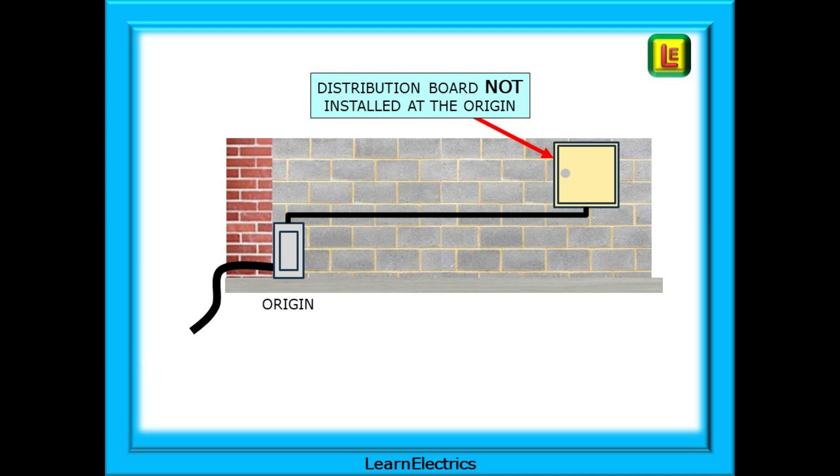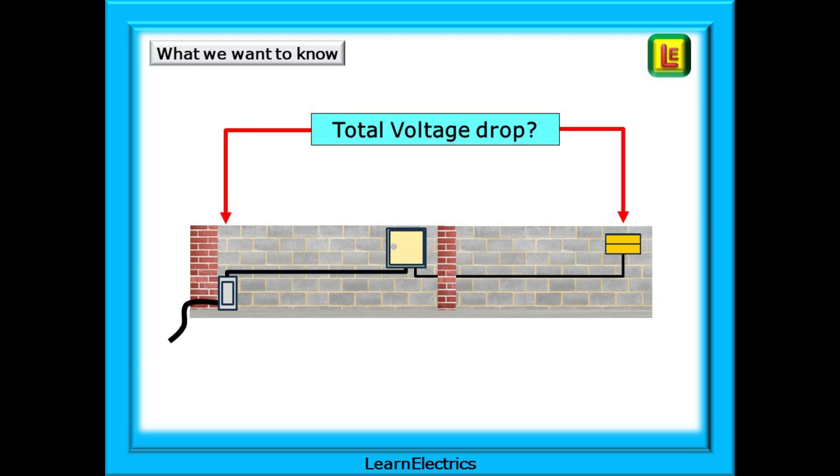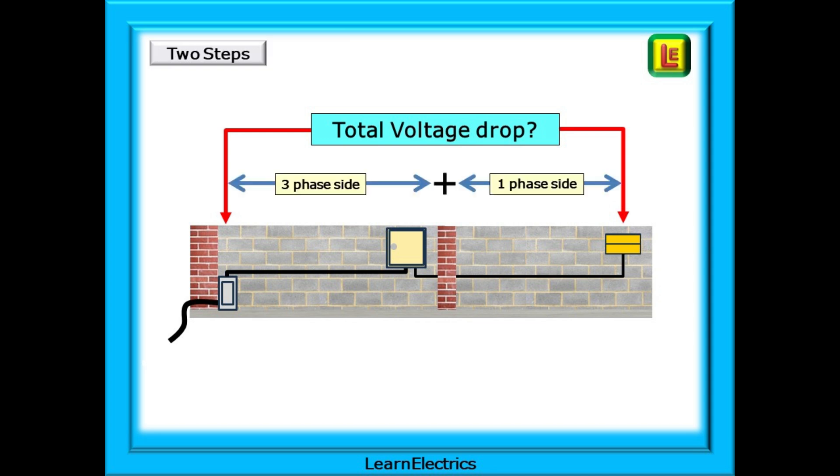In commercial and industrial premises we may find that one or more distribution boards have been positioned some distance away from the intake — the origin. Now there will be a measurable voltage drop at the distribution board. If we add a load to the distribution board, in this case a single-phase load, it too will have a voltage drop between the distribution board and the load itself. We want to calculate what this total voltage drop will be. There is a voltage drop on the three-phase side and a voltage drop on the single-phase side. To help keep track, I call the three-phase voltage drop VD3, and VD1 for the voltage drop in the single-phase cables — just one phase. This is the system that I work to in this video.